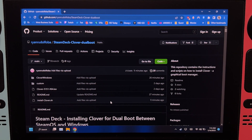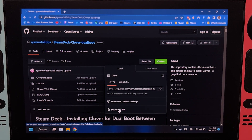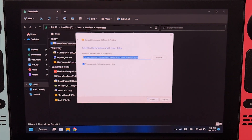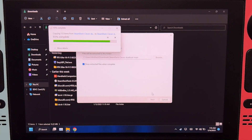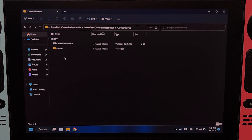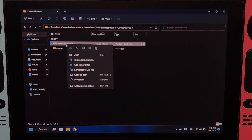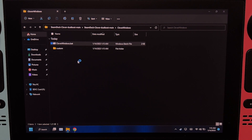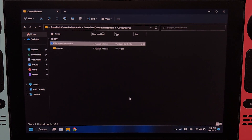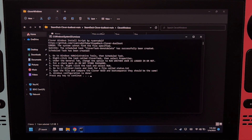On Windows, we will have to download something from the GitHub page. The link will be in the description. Click Code, then Download Zip, and then extract the zip file. Open this folder, open Clover Windows, right-click, and then run as administrator. Click More Info, and then Run Anyway. And then press Enter.